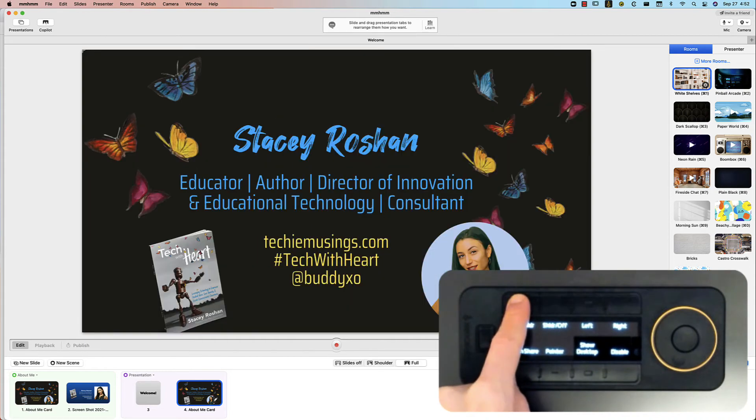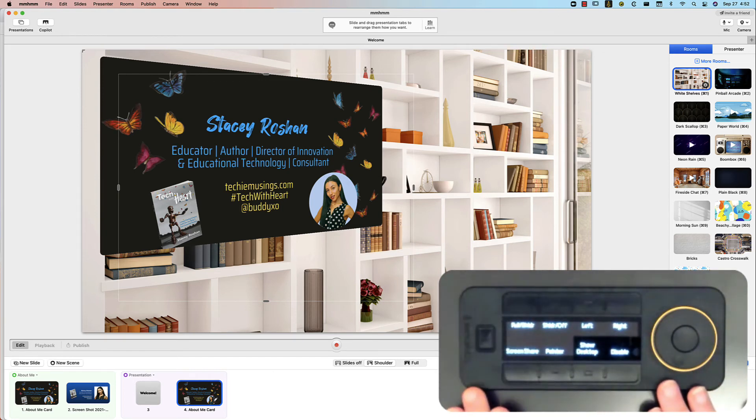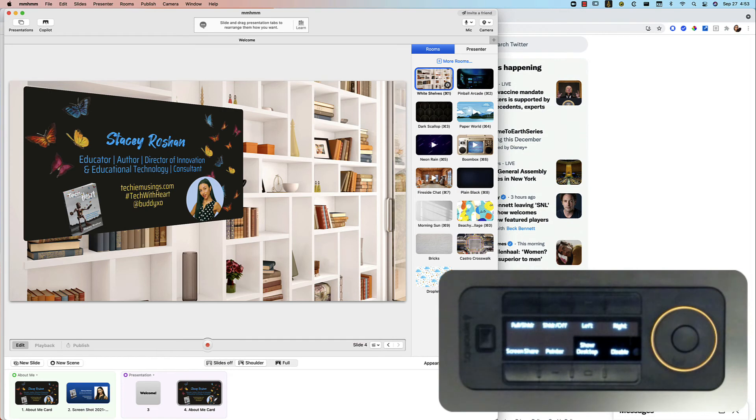Sometimes I want my slides to go full screen, so I can toggle between full screen and shoulder view - that's what I've set up with my QuickKeys remote. That makes things so much easier. There were a couple more steps I needed to do for this one because not all options were in the menu bar originally.